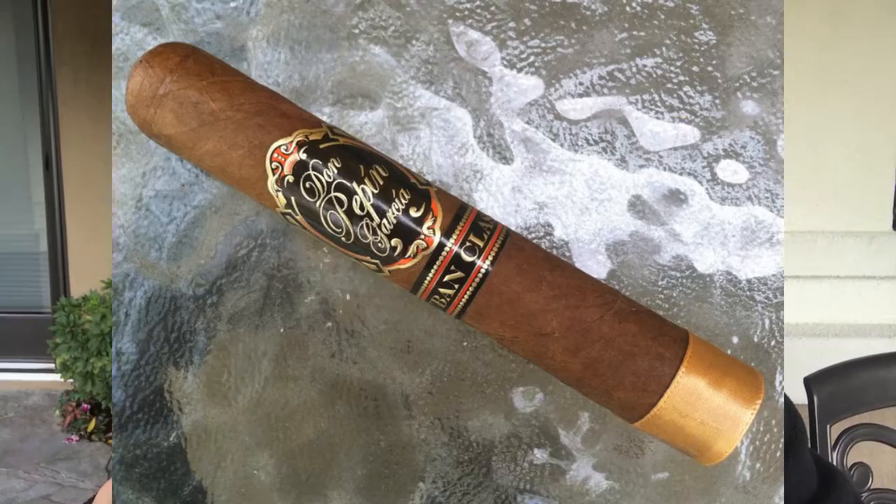This cigar is a Don Pepin Garcia Cuban Classic Toro, and when I just took the band off, as you can see, it tore some of the wrapper there a little bit. That's okay because I'm going to use the Perfect Repair to glue that back down. It needs to be shaken, and then I will take the lid off and I will paint.